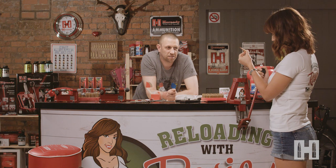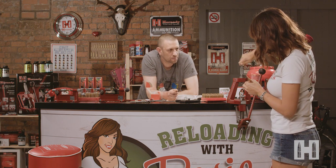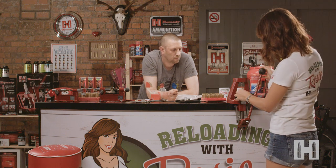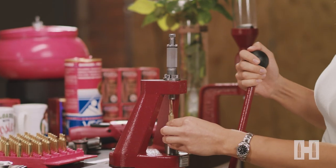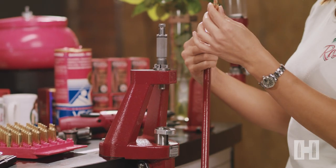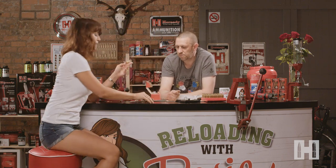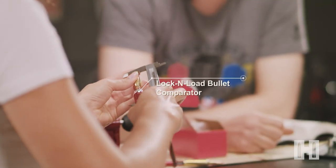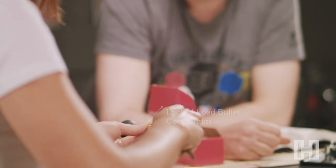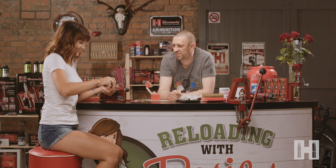That looks far too long to me. It is. Wind the knob down four turns again, put it back in the ram and seat her again. That looks better. Measure that on your comparator. 2.8. That's a bit of luck — normally it takes a few more efforts to get it like that.